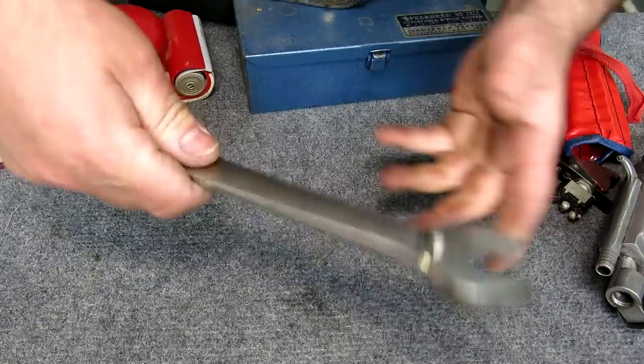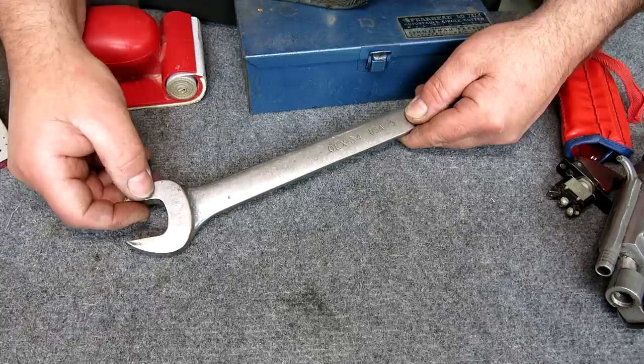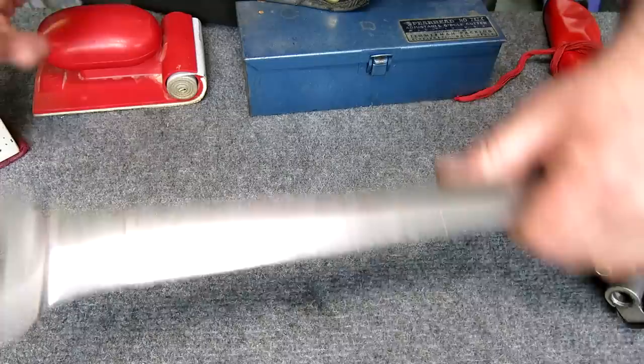Brand new Snap-on wrench — it's got somebody's initials in it, looks like BRW. Anyway, nice wrench for 10 bucks.